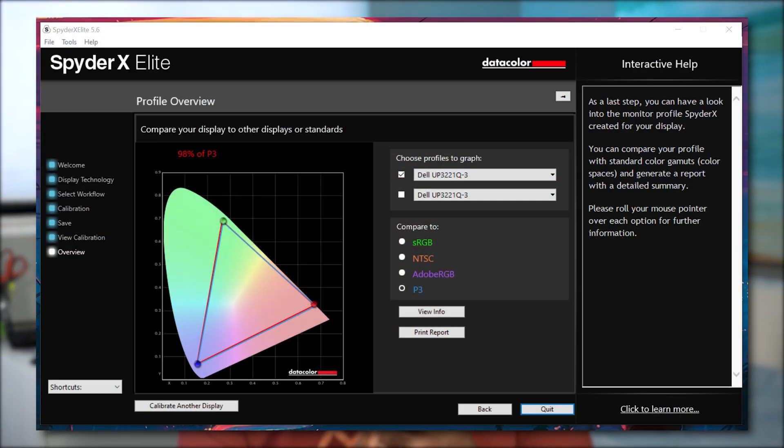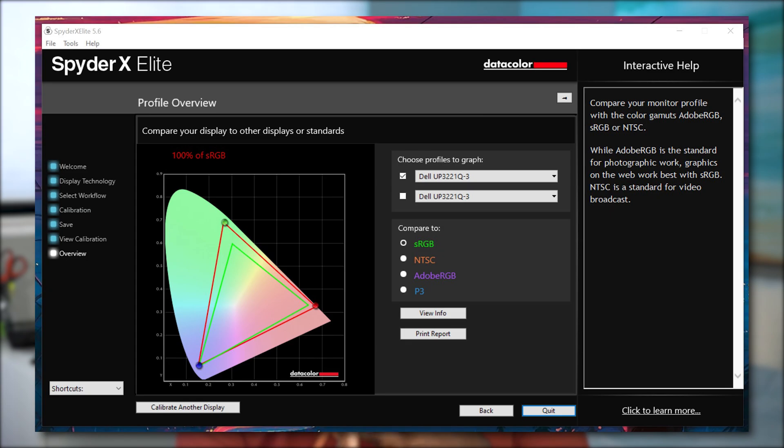After having the SpyderX Elite calibrate the Dell display, my findings were 98% P3, 90% Adobe RGB, and 100% sRGB. There might be a small margin of error since this was my first time using a tool like this, but I did try it on my other displays as well and it improved the way they look. So if I can figure it out within 15 to 20 minutes the first time, I'm pretty sure you could do the same. If you're interested in getting your own display calibrated, I'll have a link in the description. This is not a sponsored segment — they just sent it out for review, and I thought it would be helpful to have external testing while reviewing a monitor of this caliber.